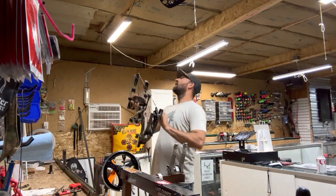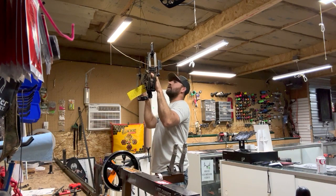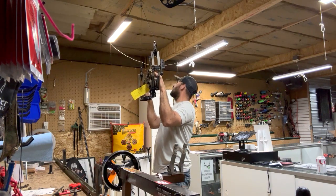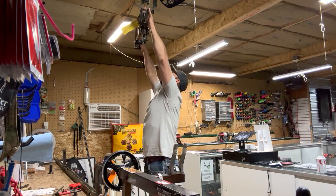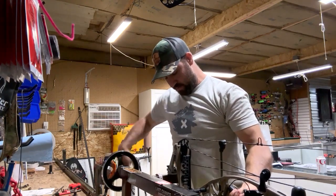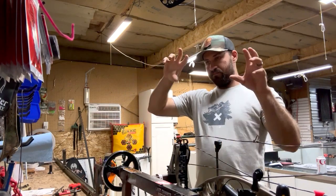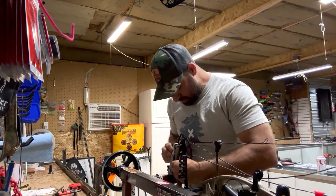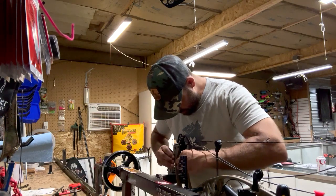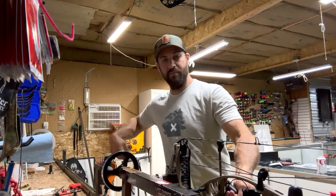Next I'm going to check the timing on the bow. I use a hook on the ceiling — it's a little bit quicker than a draw board. Right now I'm just holding the bow down. My bottom cam is hitting about a 16th before the top cam, so I'm going to press this bow and add a half a twist to the bottom cable in order for that cam to rotate. You're just manipulating the timing of the cam — press it, look at your twist, add a half twist, hook it back on, and check the timing.